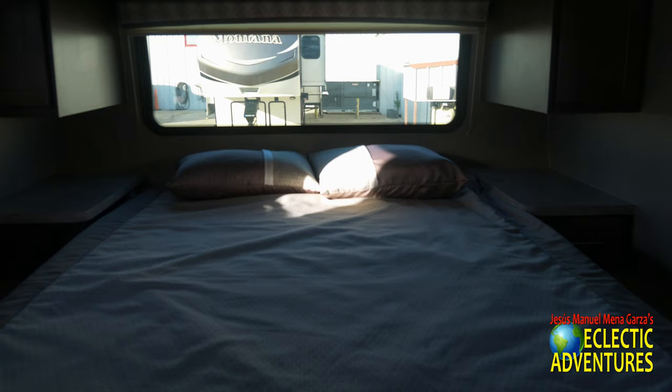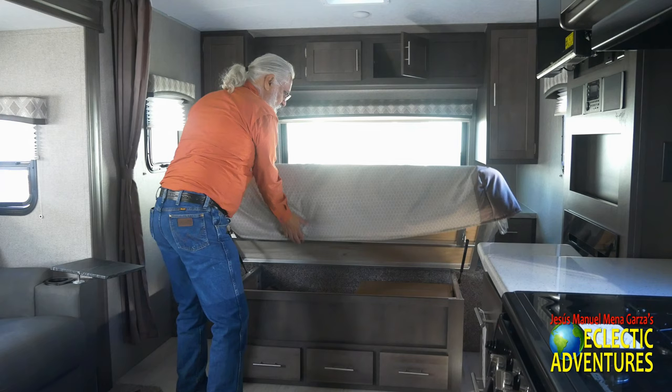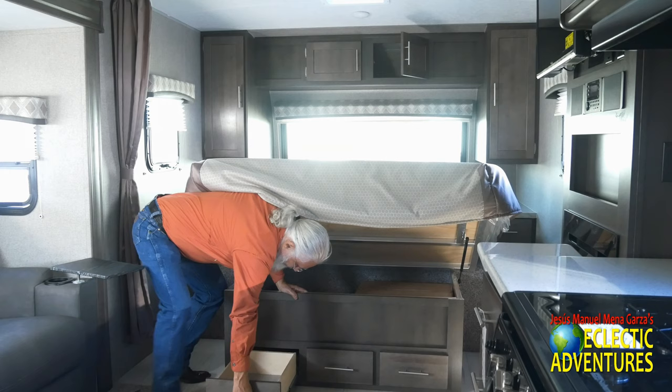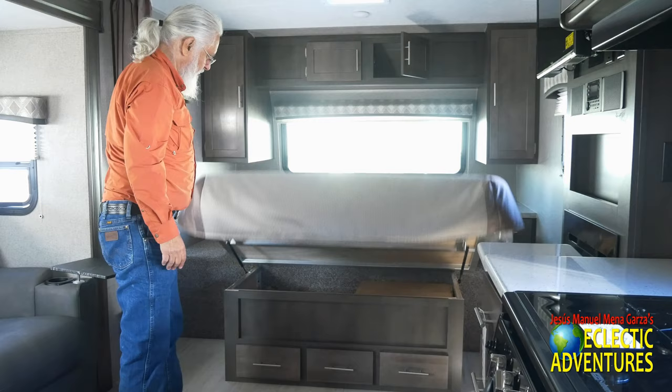We're now in the bedroom. That glorious automotive-style window brings a lot of light into this unit. The storage area top is framed in aluminum and they use plywood — not some cheap material. You get three drawers and a separate storage area right above, so you have two sections of storage. The mattress is thick and has a lot of heft to it — it's not some cheap mattress. You might just have to put a little foam topper and call it good.